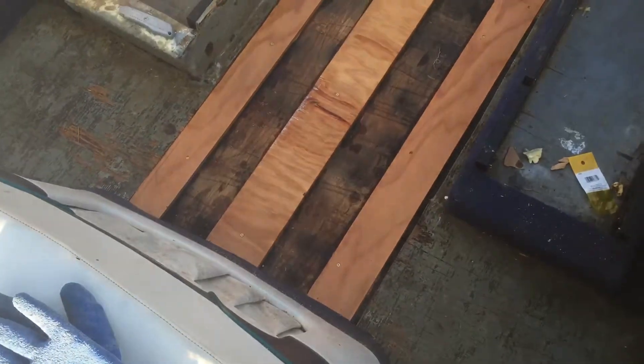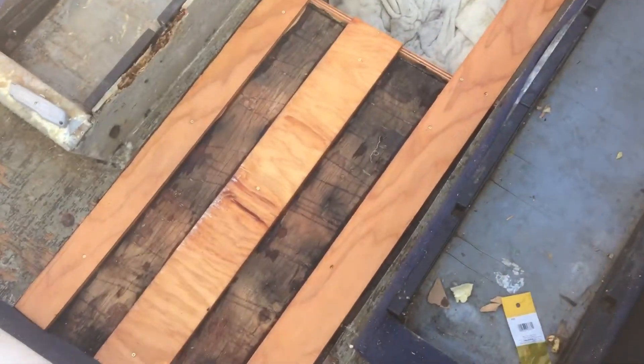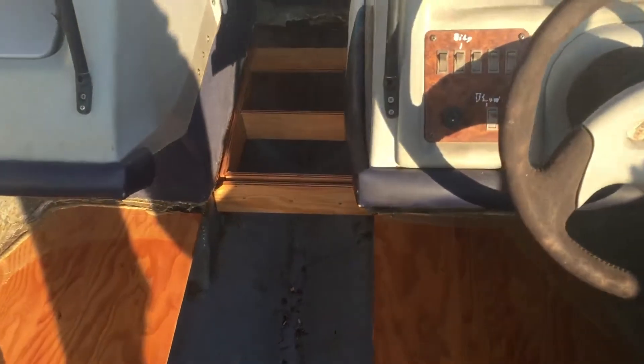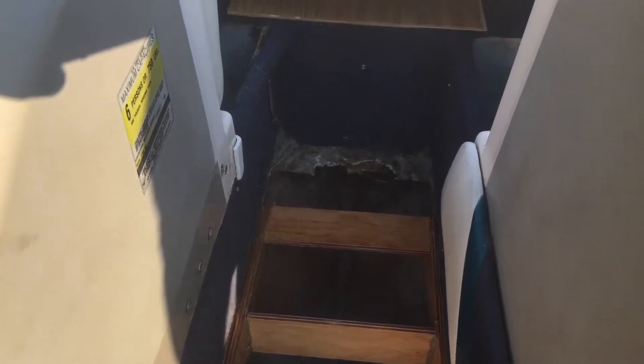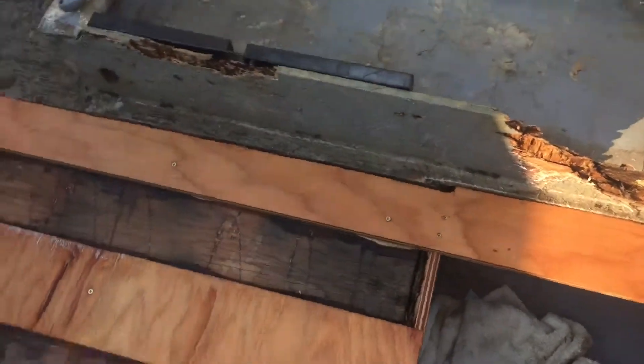Got an update for you on the boat. Dad previously set down the wood for our new wood to lay on. What he did is used that extremely strong PL glue — aka peanut butter — put it against the fiberglass, so we didn't have to drill into anything. The screws you see are attached to the pre-existing stringers that we have.